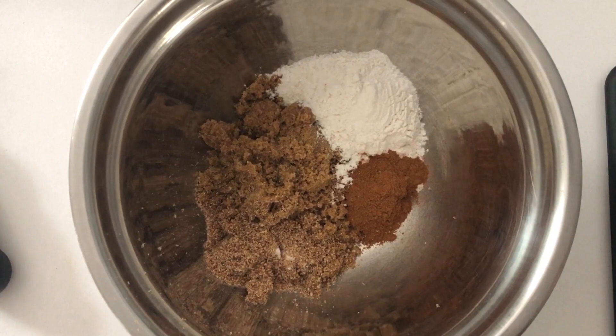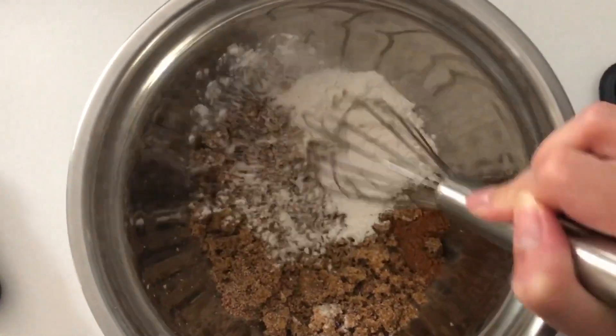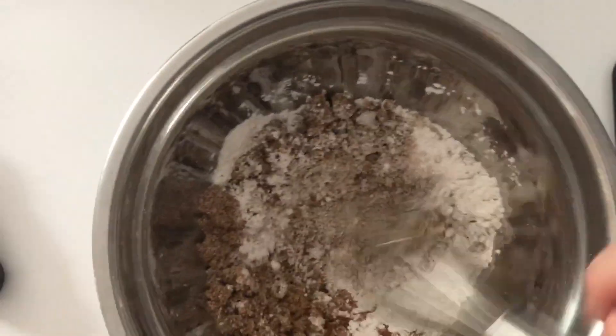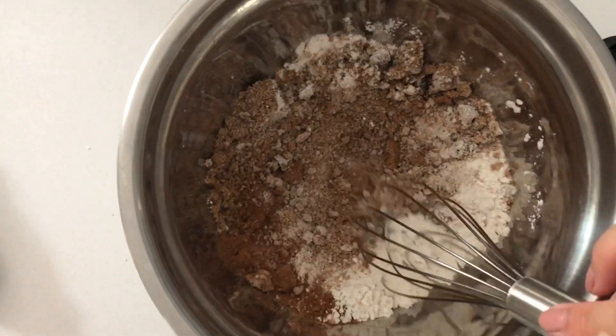Once you've got all your apples ready to go, we can add in some brown sugar, some cinnamon, and I grated some fresh nutmeg over this. Then I also added flour so that when the apple bakes, all the juices will get thickened and become a nice thick pie filling.